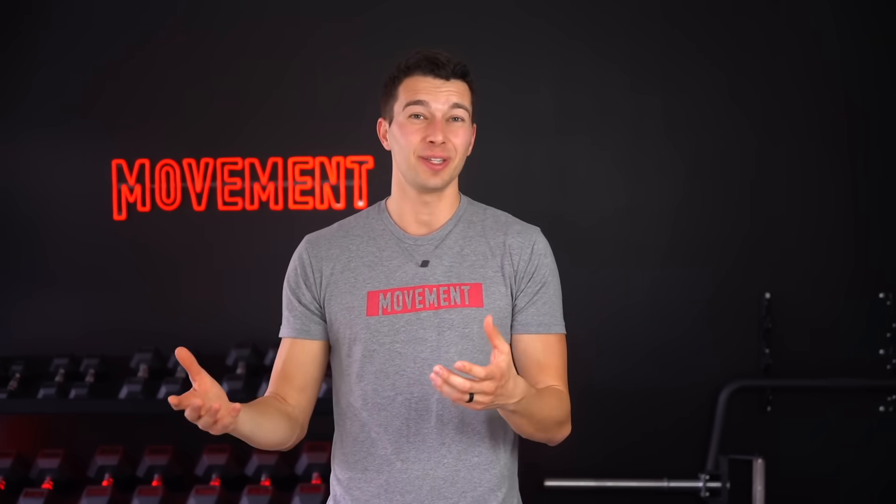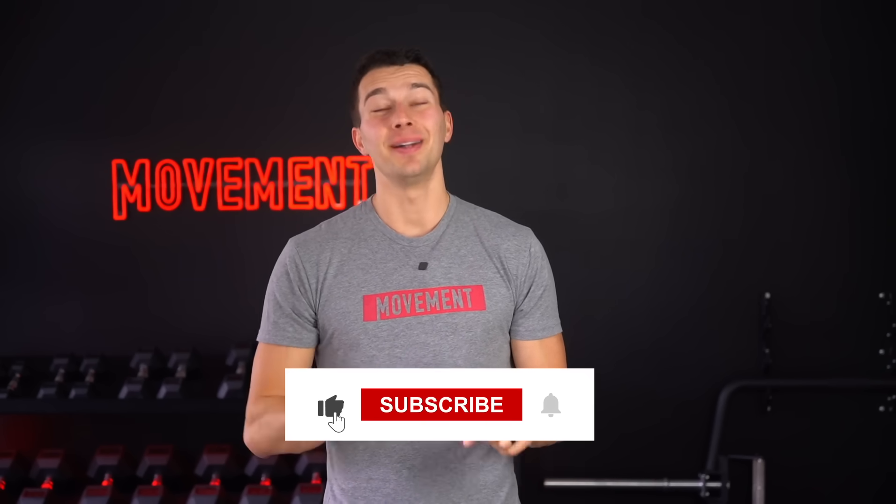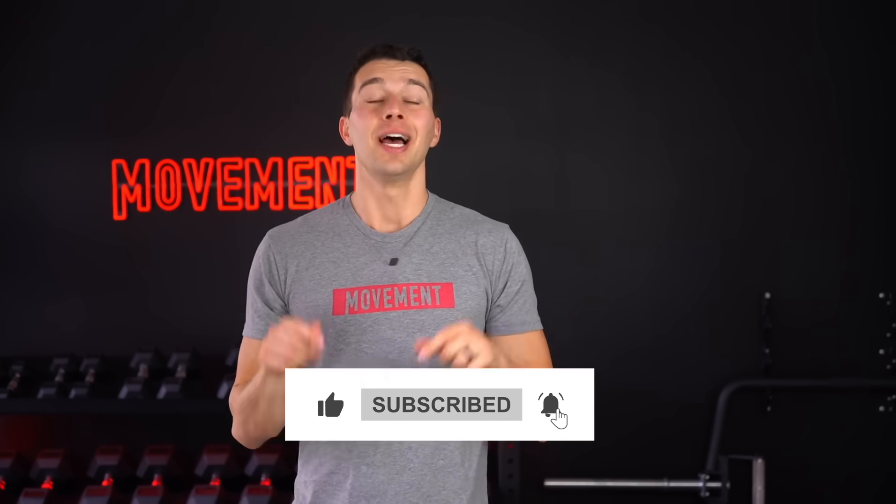As someone who has had tendon pain myself and worked with a lot of athletes frustrated by protocols that didn't work, I really hope that this video is helpful and points you in the right direction. If you get just a few things right, building tendon strength is simple and very effective. If you learned something today, feel free to smash that like button, subscribe so you don't miss any future videos, and drop a comment below if you have any questions. Thanks so much for watching guys, and I'll catch you in the next one. Take care.